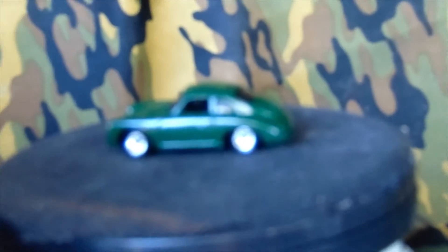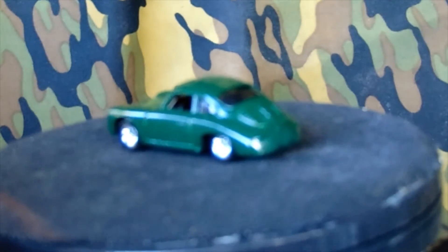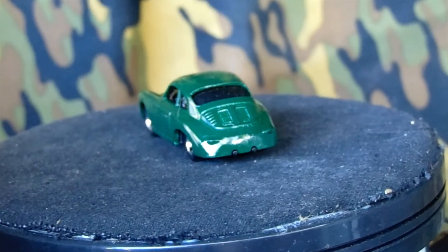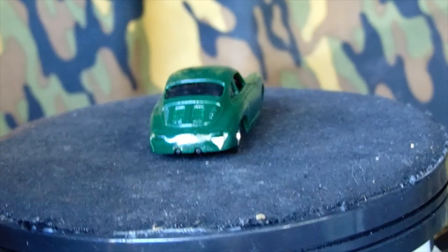A little bit zoomed in better. That's a heck of it. And of course this piece of crap camera's not going to focus, right? There you guys go. Thank you.